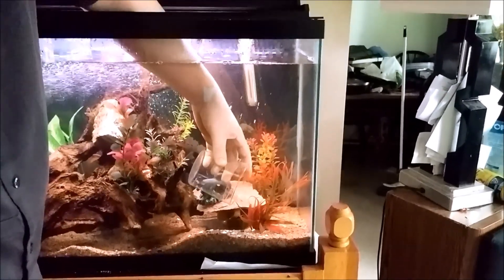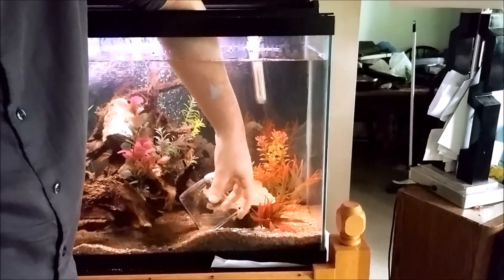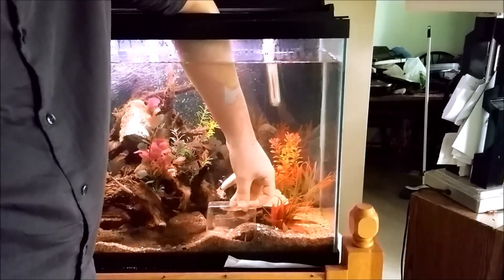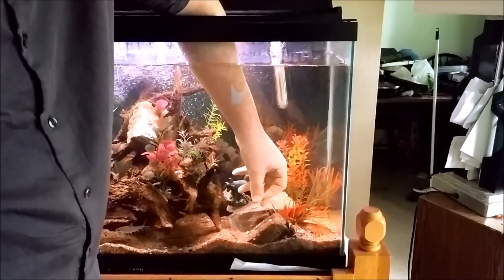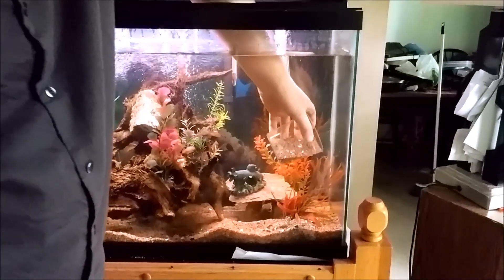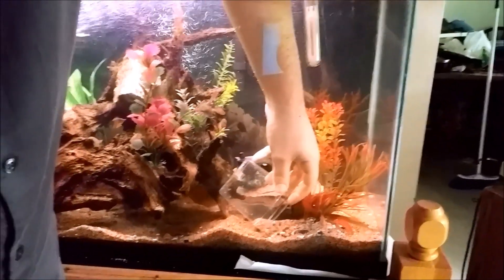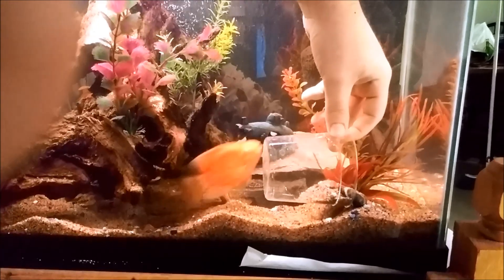We're going to take out some sand because I can no longer see my fish as he likes to hide. He might be okay with me taking out some sand, but he might not be okay with it either. Sometimes he's okay with me taking away sand, but it's usually when I start putting sand in different spots that he gets really upset. What's the matter, buddy?